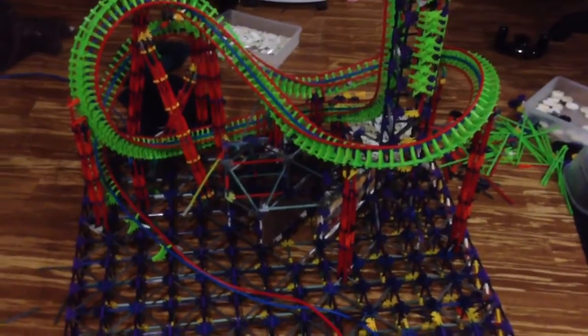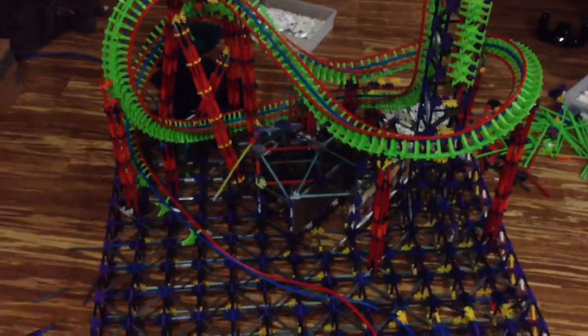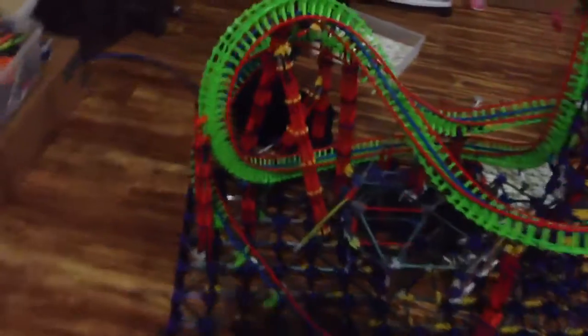This is for the SS Coasters Winter Contest. For the rest of the layout, I'm hoping it'll be like an incline loop into just a break run.